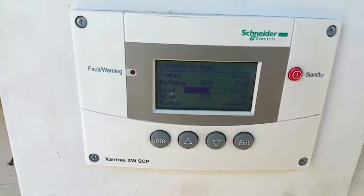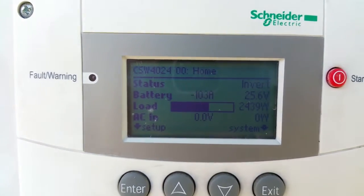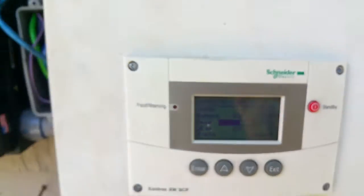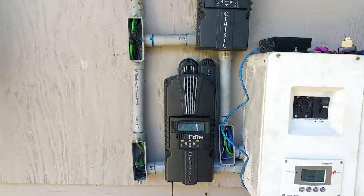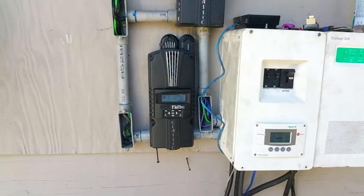So what am I still consuming? 100 amps, 2,500 watts — 100 amps. I've got the toaster oven on and a whole bunch of other things, just for the purpose of this test.